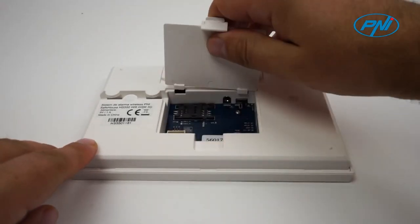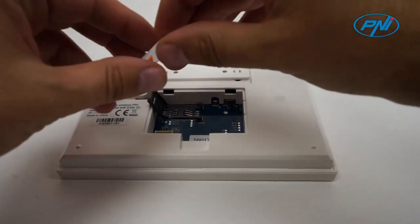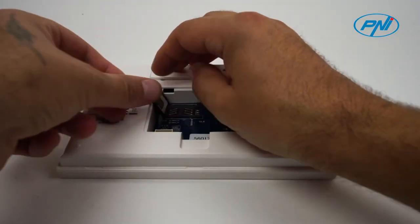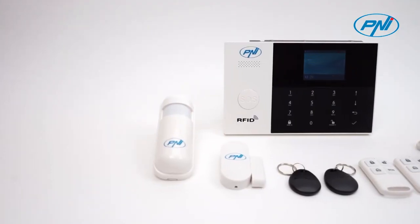Insert a 4G SIM in the control unit of the alarm system and save a maximum of 5 phone numbers in the system. With the built-in 4G GSM module, you can configure the remote alarm system via SMS.